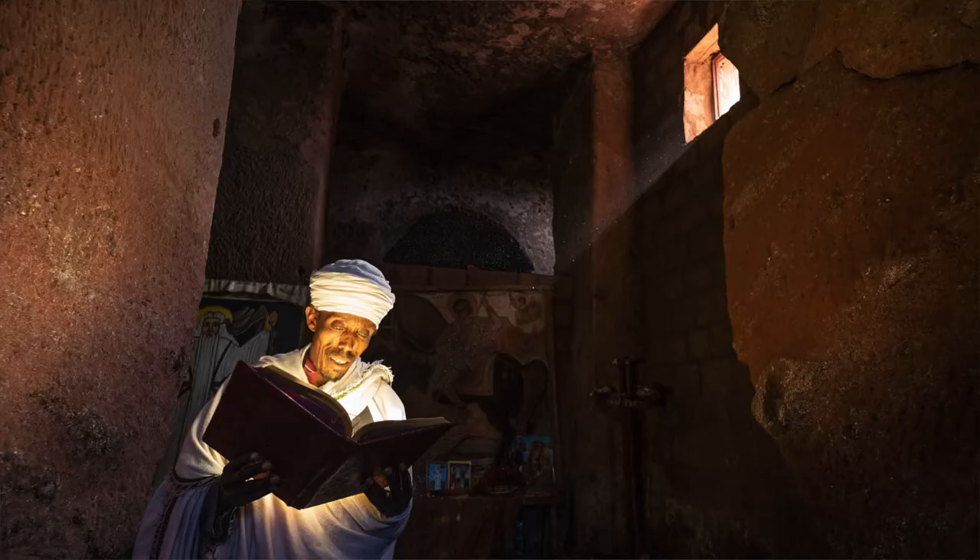This is where electronic viewfinder cameras come into their own, because you can set the camera to display an overexposure warning in the viewfinder. I call it the blinkies. When the exposure is too much — too bright — parts of the picture will flash, meaning they're white or beyond white: clipped with no detail.